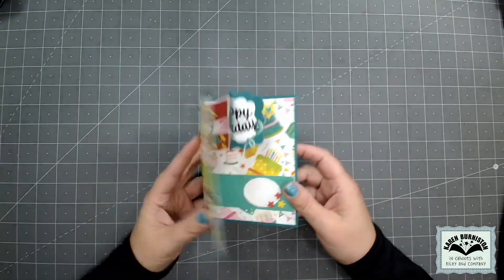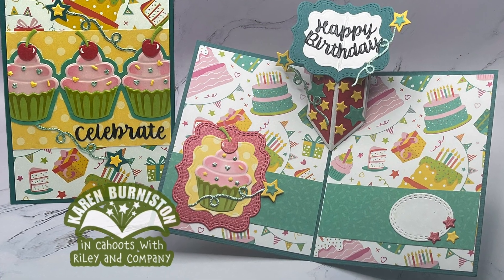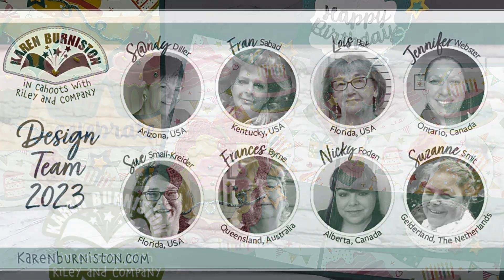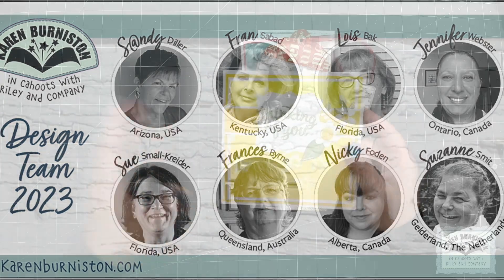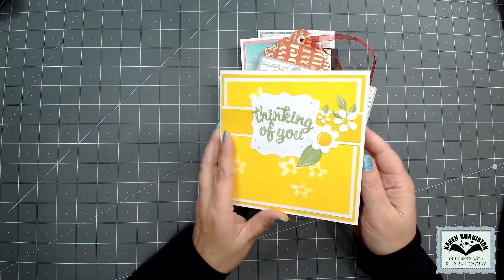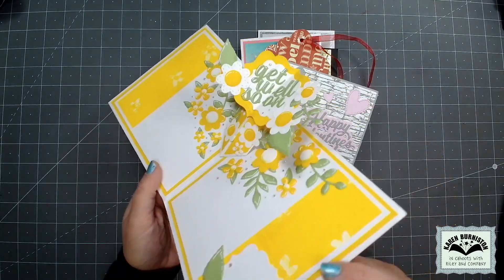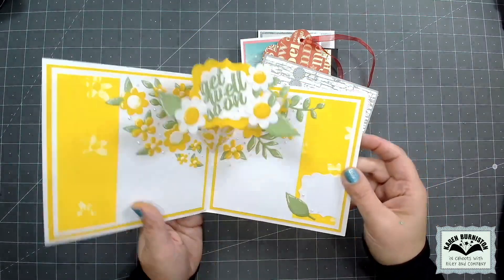The Raising Platform pop-up is so generic it can be used for any theme. I love to end assembly videos with inspiration from our talented design team. This first card is from Nikki — a 'thinking of you / get well soon' card — and I love how she decorated everything with fun flowers and her strategic word placement around the fold.